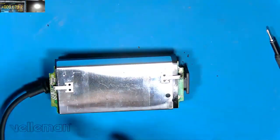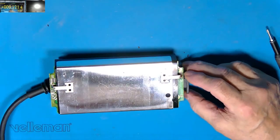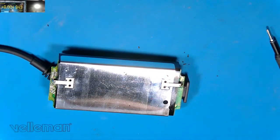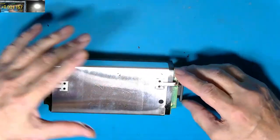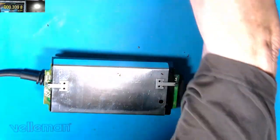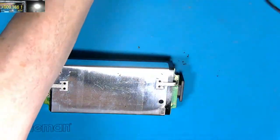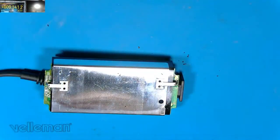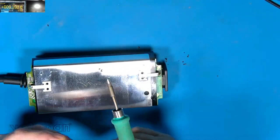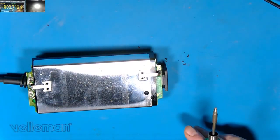We'll have that out, and we'll have the whole lot out, and we're going to remove the bottom plate. Now we know the cap's discharged so we know we're quite safe. Let's have the iron — it's a fairly warm iron for this because there's a lot of soak-away on the metal here. I'll whip the solder off with wick rather than just heating it out, otherwise it ends up in a mess.